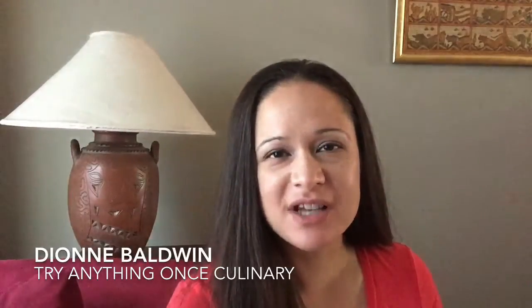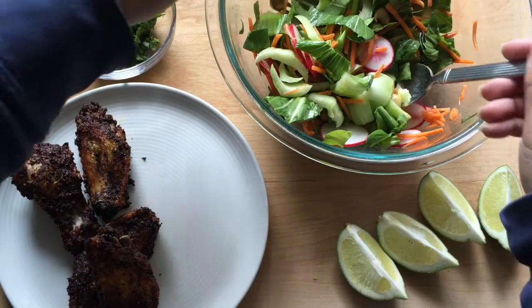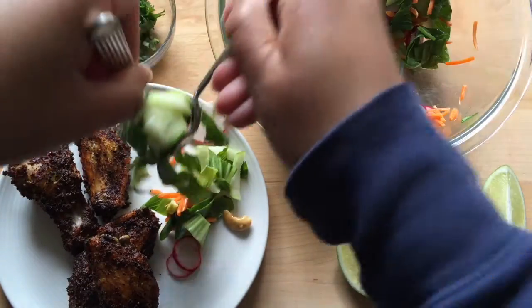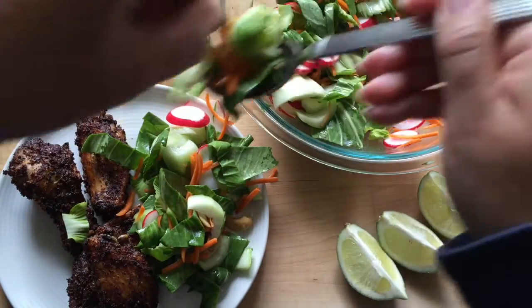Hi, I'm Dionne with Try Anything Once Culinary and this is my review of Sun Basket's meal ingredient delivery service. Sun Basket reached out to me and asked if I would like to try one of their boxes and review it. It was a good fit for me and my family and we liked it so much that I agreed to be an affiliate with them, so you're going to see some affiliate links on my site and in this video description.